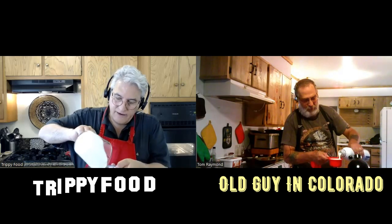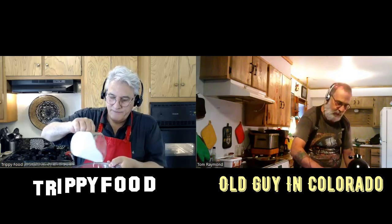Now we're going to whip some cream. Your recipe says to whip one cup of heavy cream halfway, and then we're going to add in powdered sugar and vanilla. You have a mixer; I have a right arm and one of these.